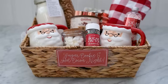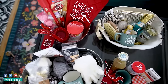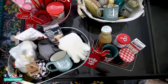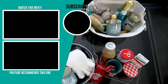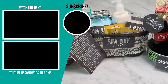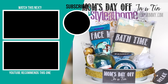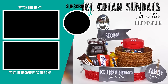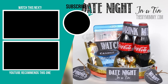Thank you so much for watching today's video. I hope it helped you get some ideas for DIY Christmas gift baskets that you can make this holiday season that aren't going to cost you a lot of money, but that can be completely personalized to make them special gifts for someone. I also have tons more DIY gift basket ideas on my blog, TheDIYMommy.com - I will link some more blog posts and ideas down in the description box below. If you like this video, please give it a thumbs up and subscribe to my channel for more DIY and decor ideas on a budget.